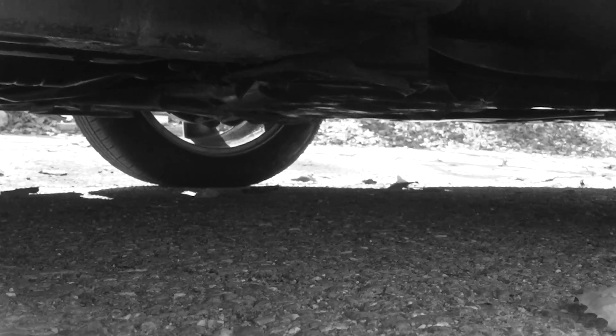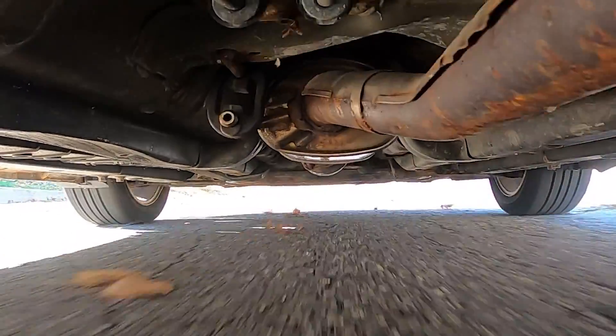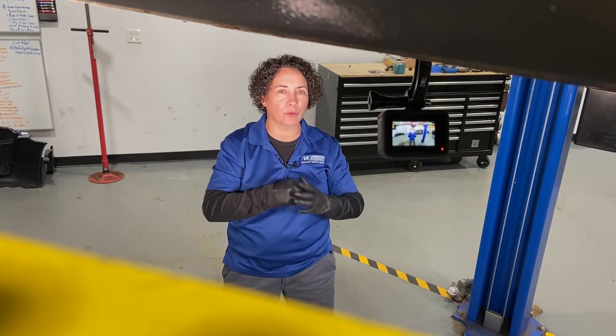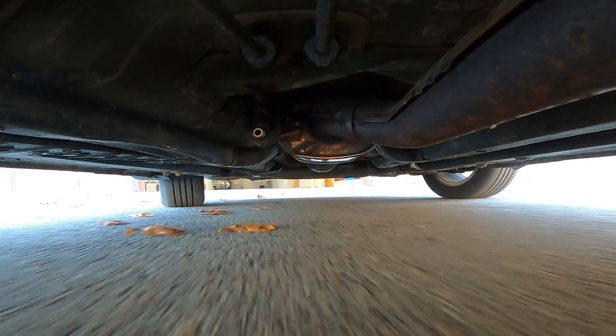You hear that sound? Something is wrong — it happens to be a small exhaust leak. I want to show you how exciting it can be to diagnose this with household items and repair it yourself, saving close to $1,000. Let's get to it.